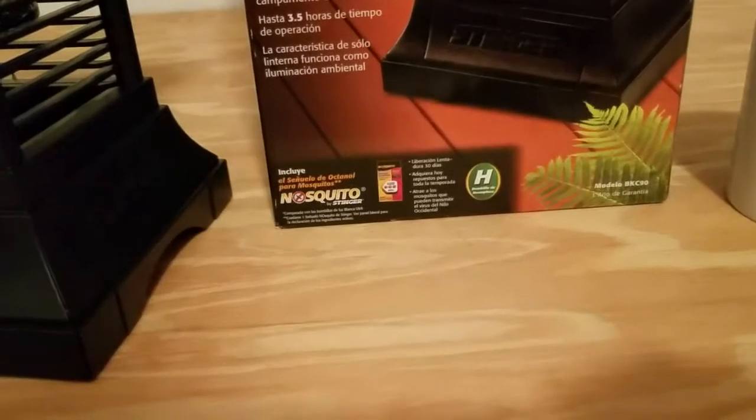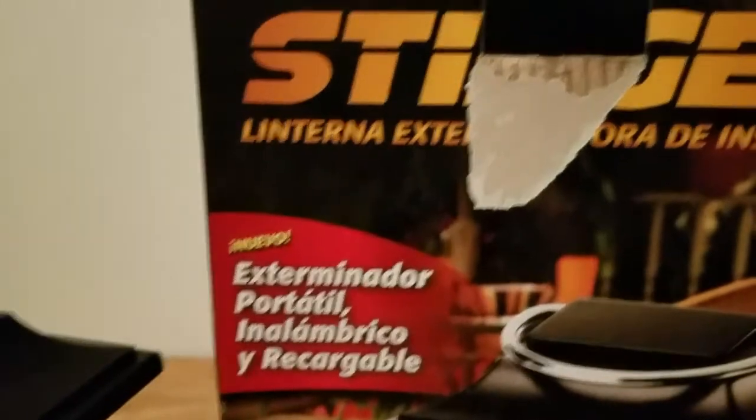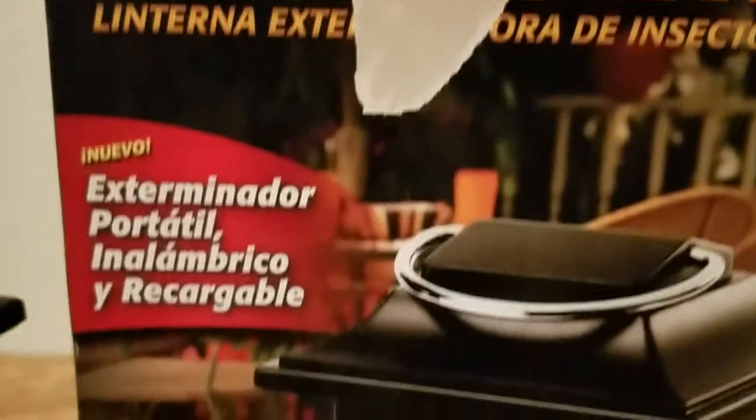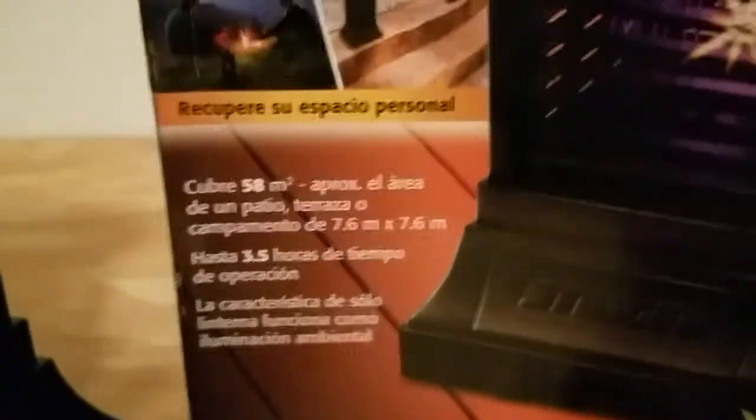It's the Stinger bug zapper. I've had it for about 10 years. I still got the box for it — that's where I keep it when I'm not using it. I think I've only used it maybe once or twice, whenever I was working in the garage after dark.